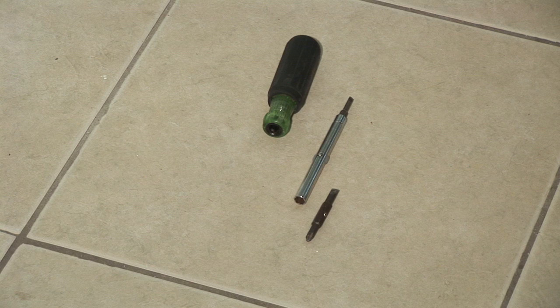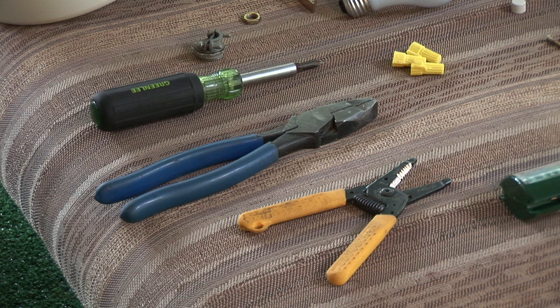The first thing you'll need is a surge protector. The tools you'll need are a screwdriver, a pair of pliers with an insulated handle, and a wire stripper. Let's get started.